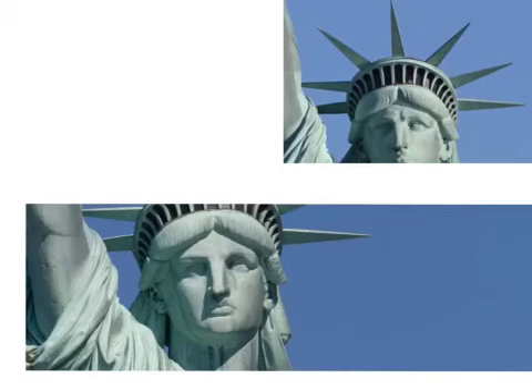Miss Liberty's eyes are two and a half feet wide. Her nose is four and a half feet long. Miss Liberty's mouth is three and a half feet wide. The seven points on her crown stand for the seven continents.